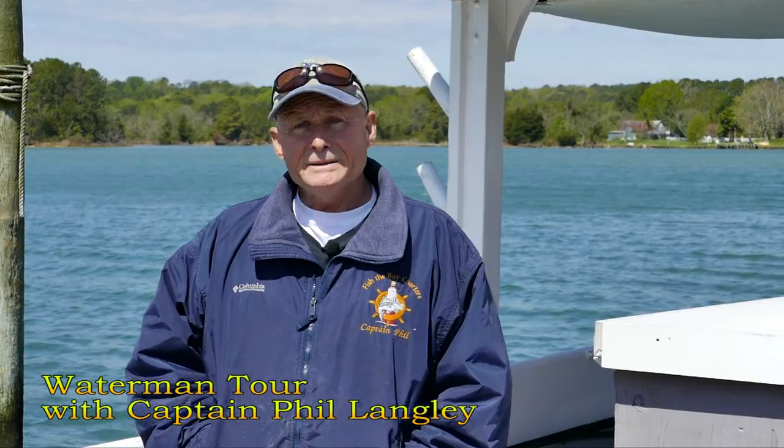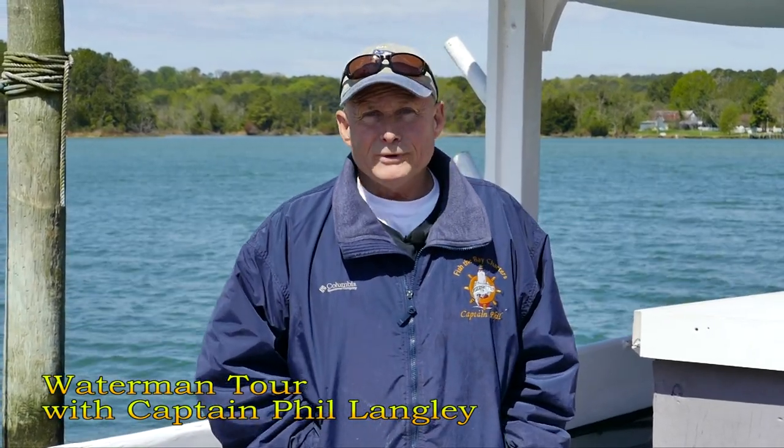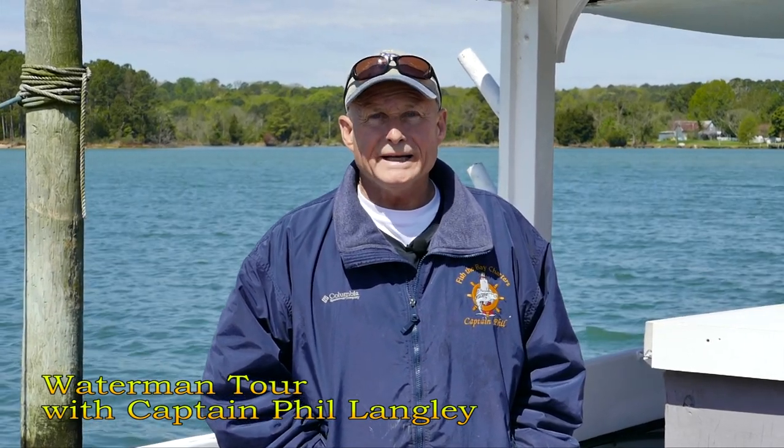Good afternoon, my name is Captain Phil Langley and I'm here to represent Heritage Tours for Earth Day 2020. Although this year has been a little challenging and I couldn't be there in person, we're certainly there in spirit. I'll certainly miss seeing all the familiar faces we normally see during Earth Day at Leonardtown, but we're going to improvise and just stay connected.